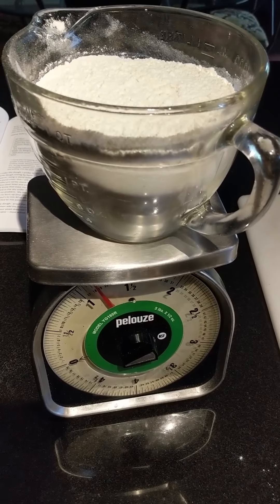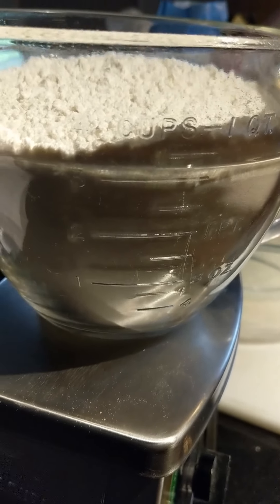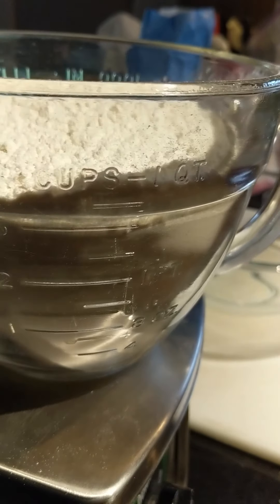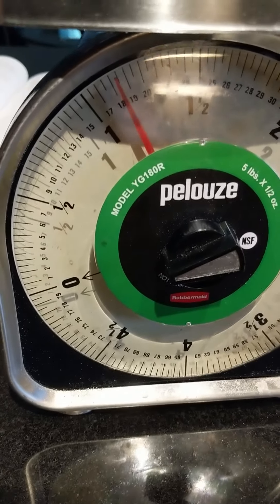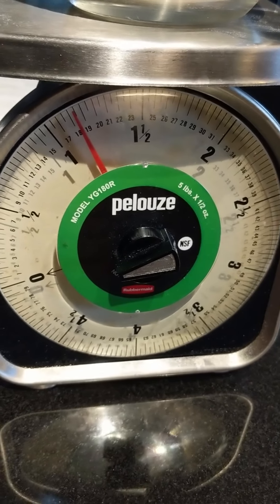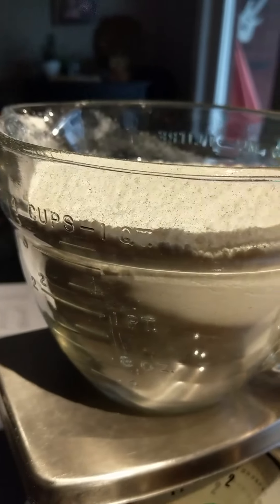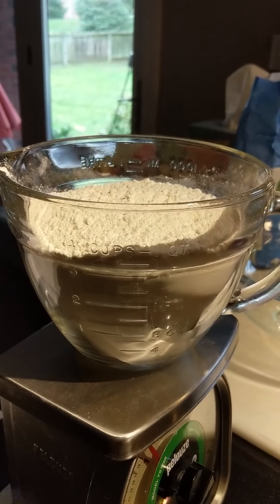King Arthur works really well and has a good flavor to the crust, but pretty much anything will do for what we're doing today. I've got my measuring cup — this goes up to about four cups, one quart for liquid — and that is about the leveling line we're going to use here for 18 ounces. As you can see on my scale, a little bit over 18 ounces by weight. Typically I measure everything by weight, not by volume, but since you may not have a kitchen scale, about 18 ounces of flour is going to be about four cups.